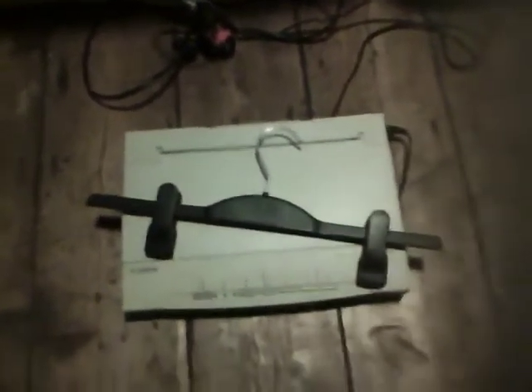To give you some idea of size, here's a coat hanger from H&M — so that shows you the size.